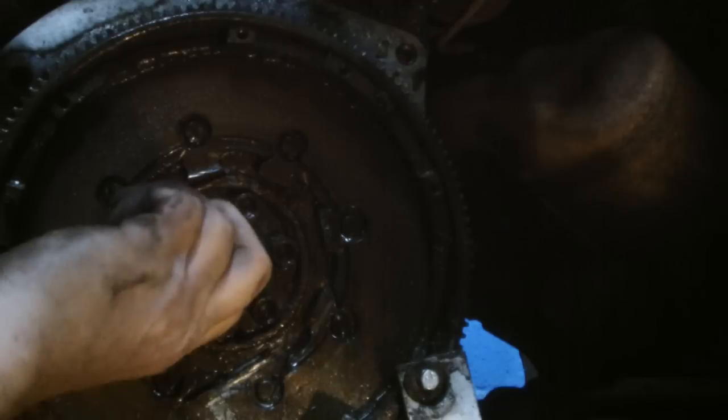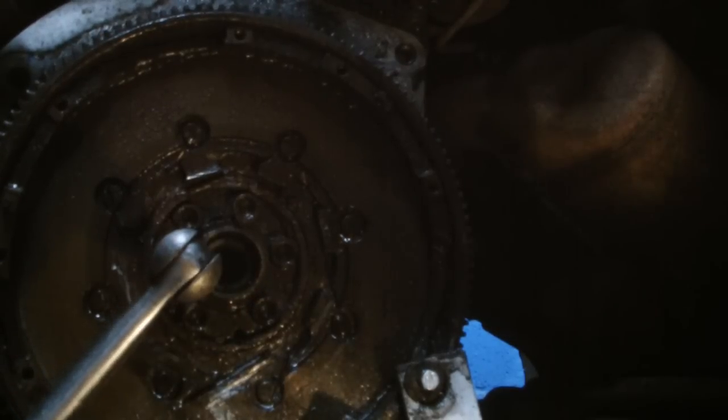Now we've got the flywheel locked. These will be tight.